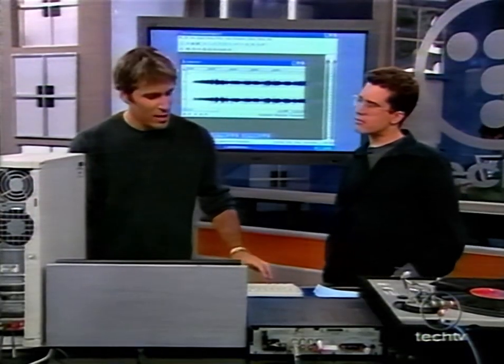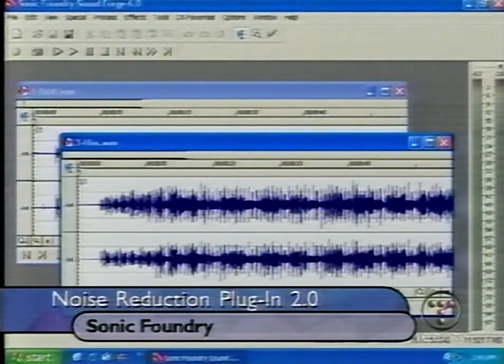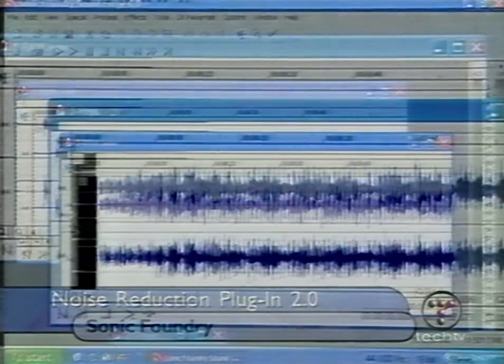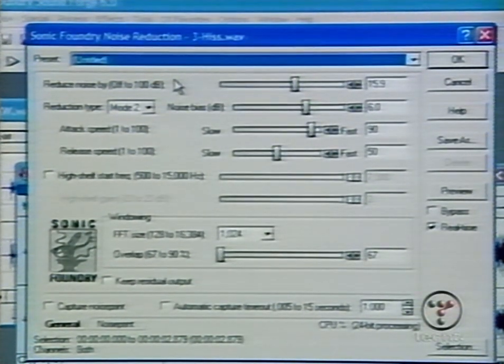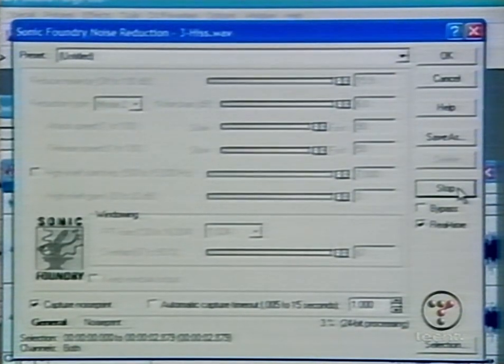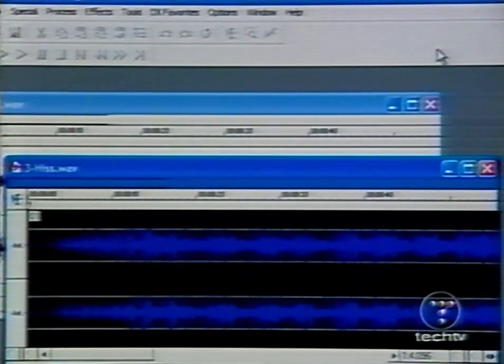So we can hear a before and after — there are those pops and clicks. Then for the hiss, that's a separate removal process, a second stage. You go through and highlight that section, go to noise reduction, and highlight the section just before the song started where it's just hiss before the track — so it gets a baseline. It'll model that: you click on 'capture noise print' and it figures out what that hiss sounds like. Then it says, 'I'm going to take that and remove it from the whole track now that I know what it sounds like.' You select the whole data and click ahead, and it processes through.